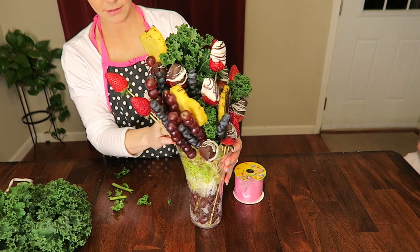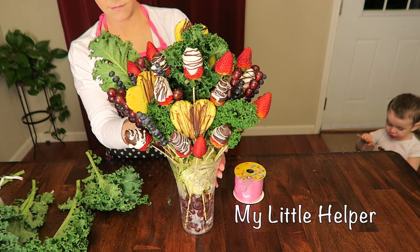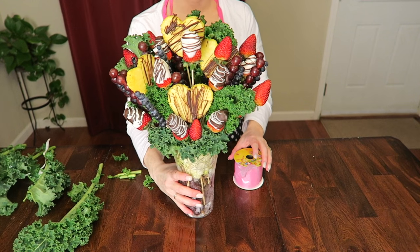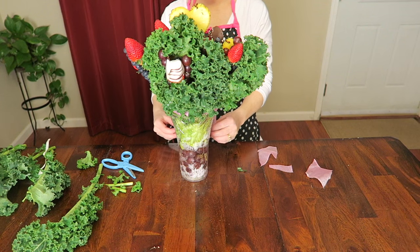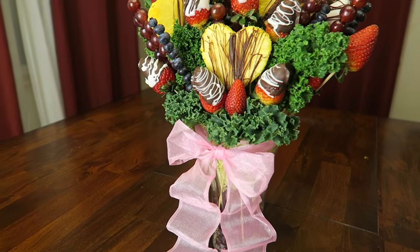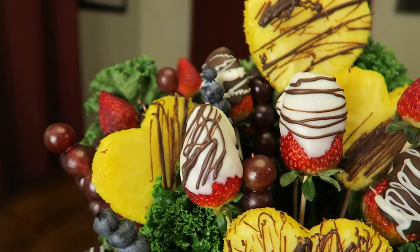Almost finished! Now we're just going to take some kale and pop it into any of the empty spaces to make the arrangement look fuller. It's bow time — pop on any color bow you like; I chose pink. And there you have it: a beautiful Valentine's Day fruit bouquet.